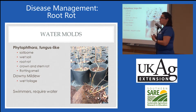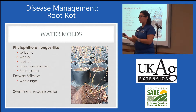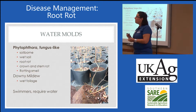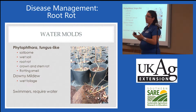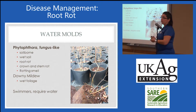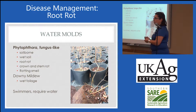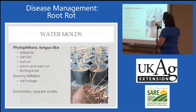Once Phytophthora has established, it can create another type of structure — a survival structure that actually survives in soil for many years. Once it establishes, we're pretty much stuck and we can contaminate entire fields for many years — usually about six years before we tell people they can replant. So if you suspect or have been diagnosed with Phytophthora root rot, get those plants out of there because you don't want these structures building up in your soil.